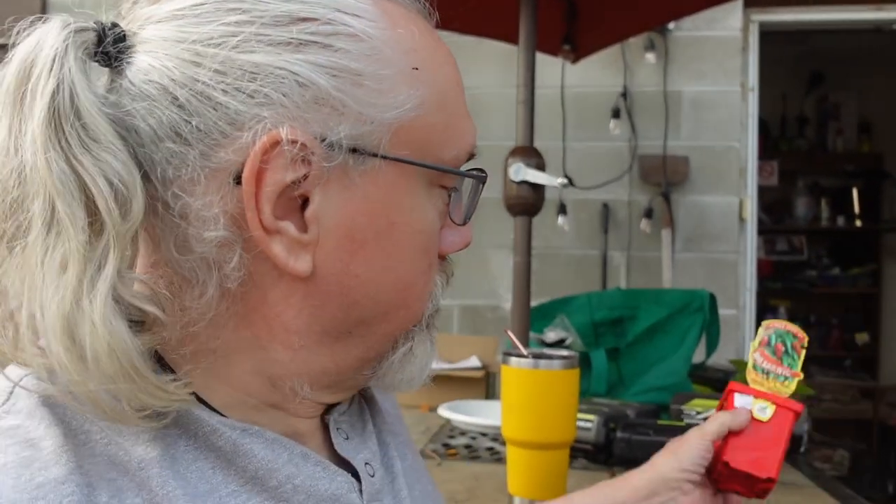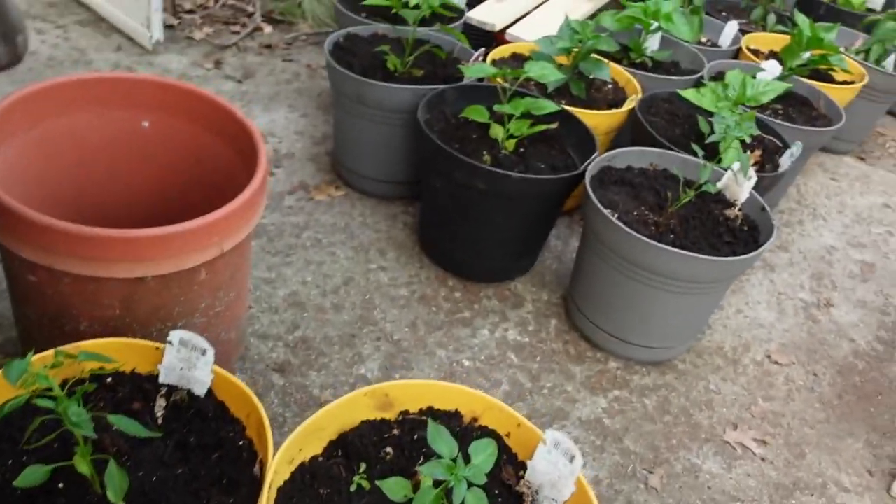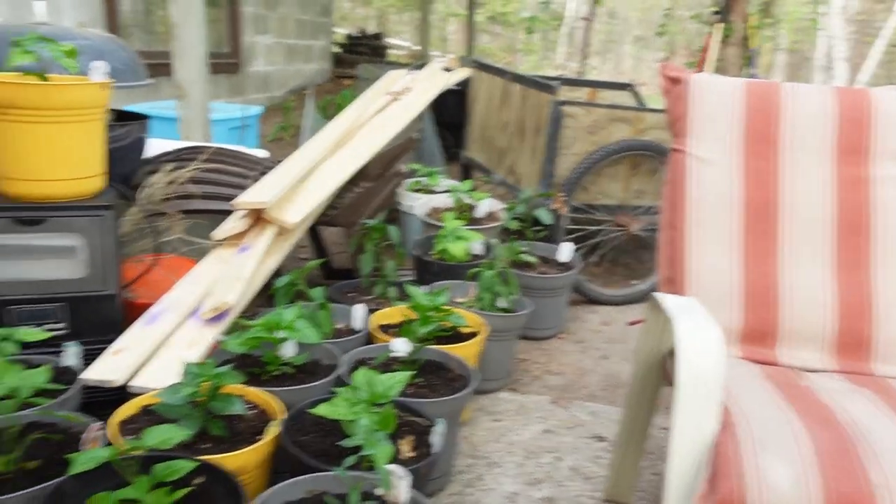I ended up with one left — I was one pot shy, so I'll have to get some more dirt probably tomorrow. But the rest of them are planted, so we're gonna see how well this goes. I'll have to water them fairly quickly here, just to sort of set the new plantings in place. See you guys.